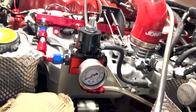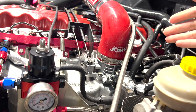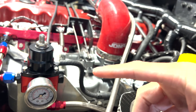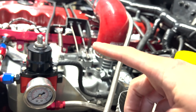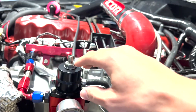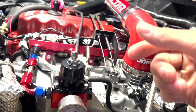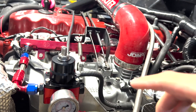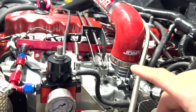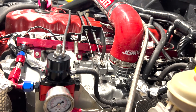Here's how this solves heat soak. On a stock '96, the fuel pressure regulator is in the tank, so any extra fuel pressure just loops back inside the tank — once it hits the regulator it goes directly back in. All of the extra pressure stays in the fuel rail. So when it heats up and you cycle the key, nothing happens because that heated fuel has nowhere to go. You end up stuck in the parking lot waiting 20 minutes for it to cool off.